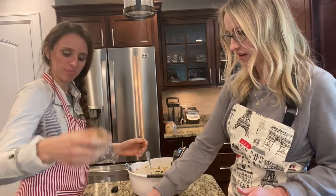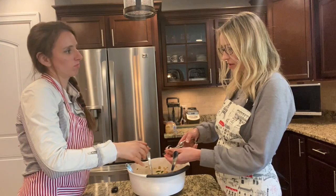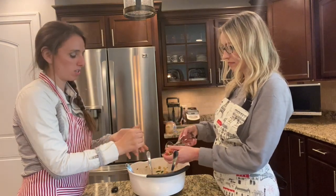They're holding together nice — they're not going hard at all. So you could easily make this into a meatloaf as well. You could do the same mixture and make it into a meatloaf.